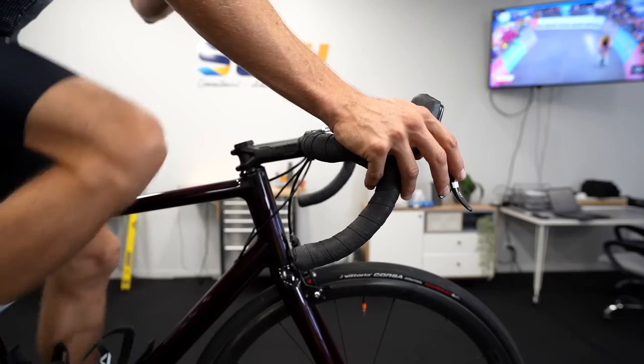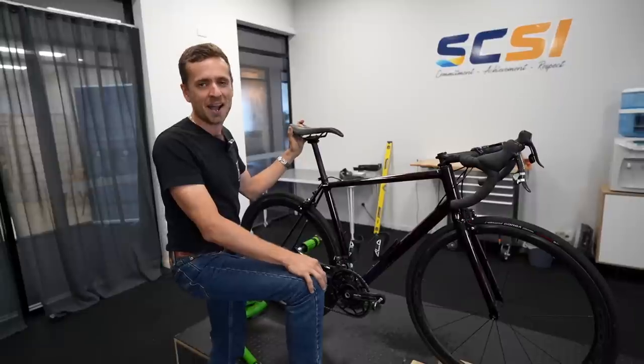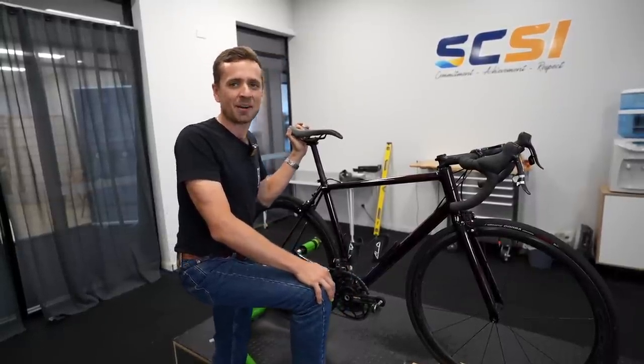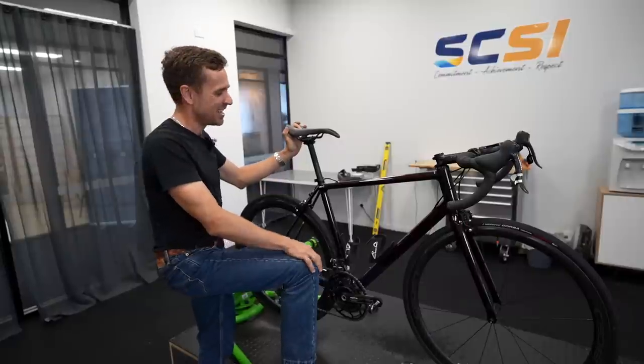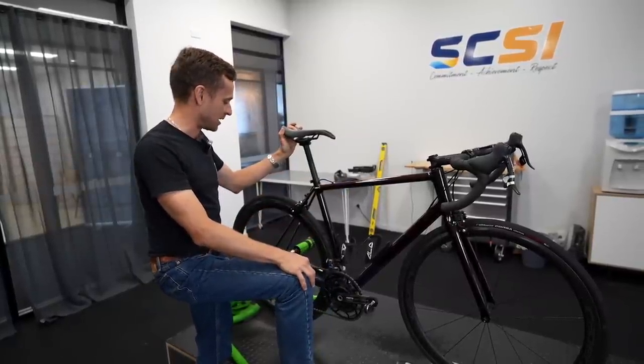It's a beautiful bike — very happy. Purchased second-hand; I'm a sucker for a bargain. Tom put this one up for sale and I think it lasted about an hour before I jumped on it. So yeah, she's a great bike. Very happy, and thanks Tom.